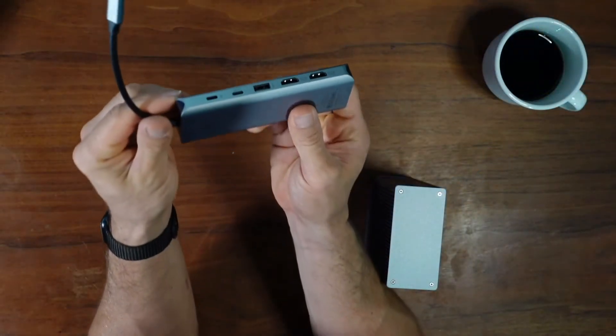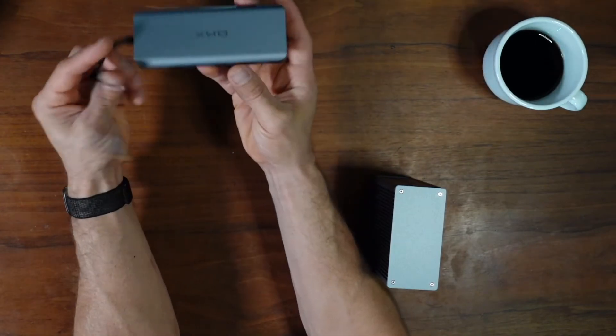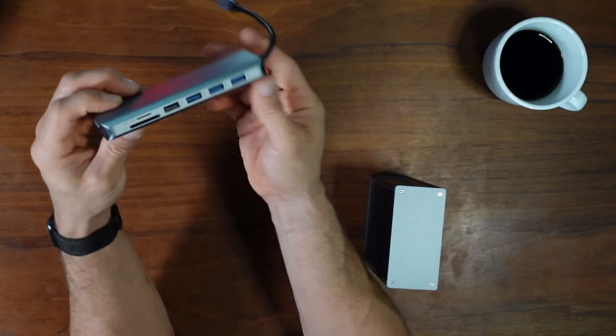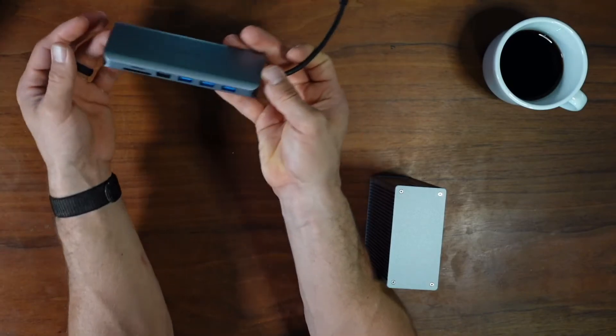So the smaller one is obviously one that you could either keep on your desk hooked up to your laptop, or even bring it with you. Laptops these days don't have a lot of ports on them, so when you can just have something like this thrown in your bag, you don't have 15 different dongles — you're going to have pretty much everything here.